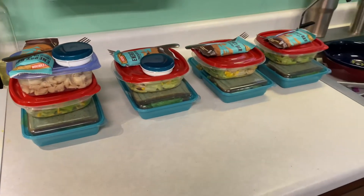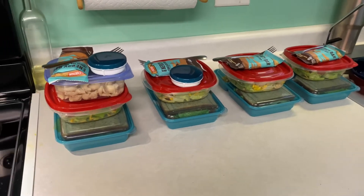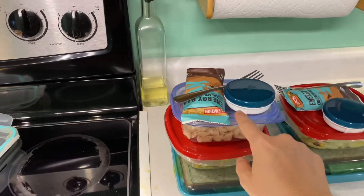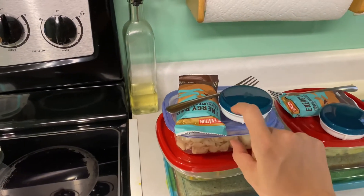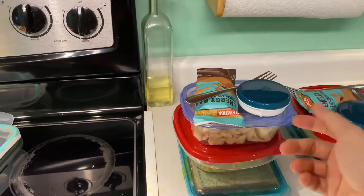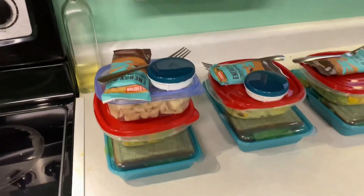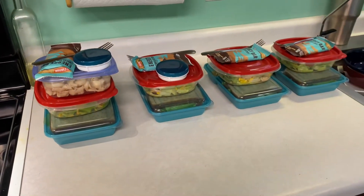Here are our four lunches. We've got our sandwich, our salad, chips, and pasta salad in this container. When he brings the container back, I'll just wash it and throw more pasta salad in it. And then his dressing, energy bar, and I'll put a shaker cup with some Kool-Aid in it for him.